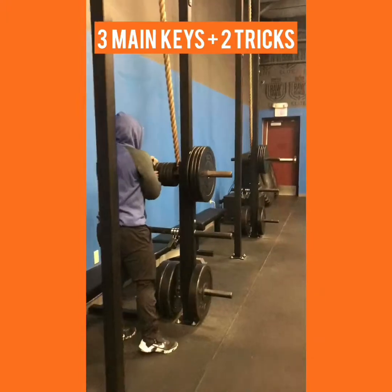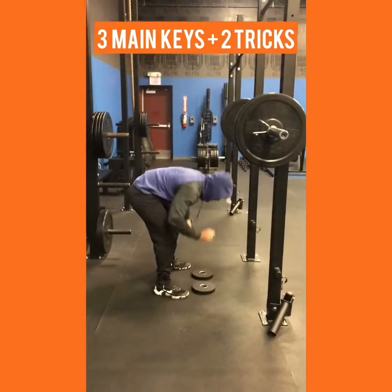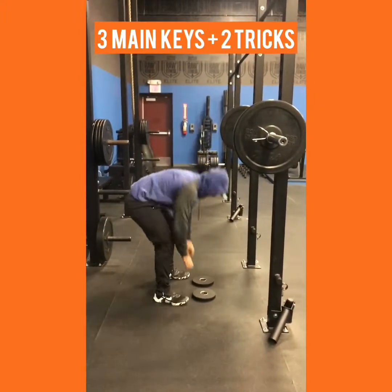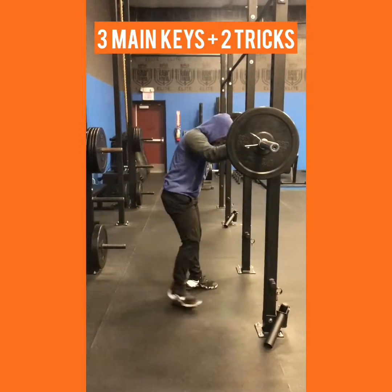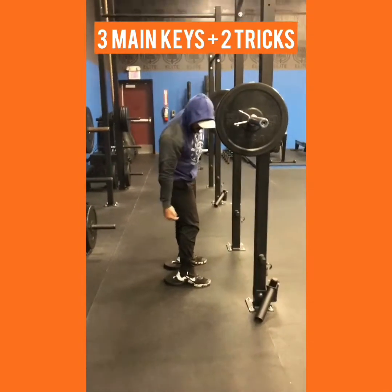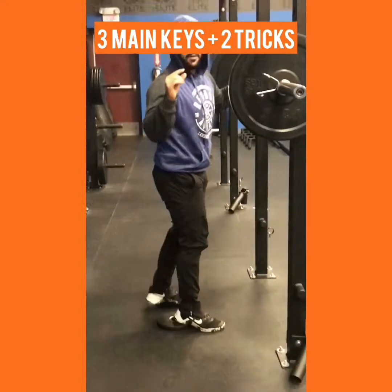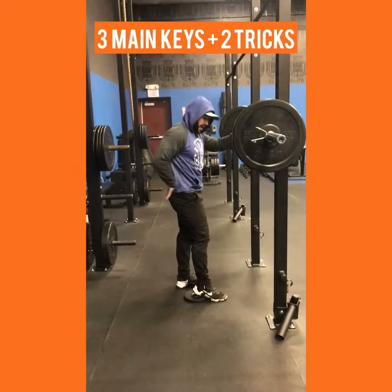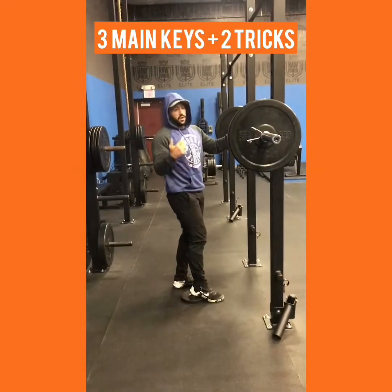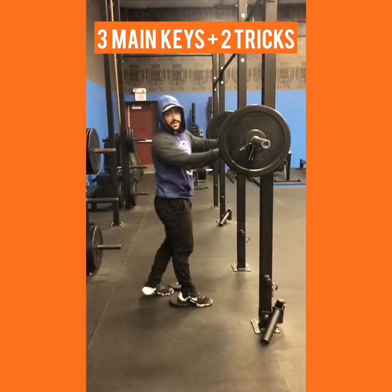Now let's say you have a bad back. What we're gonna do is get something to stand on, just to give you about an inch, and you're gonna put your heels on top of it. So your heels are gonna be a little higher than your toes, and you're gonna do the same movement. That little inch is gonna give you a little bit more range of motion without involving the back as much. So if you have a bad back, try that — that'll fix it a lot of times.